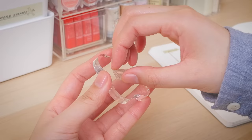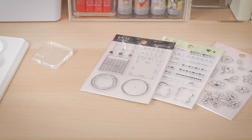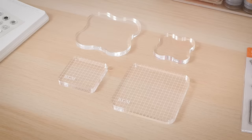When you're done, just peel the stamp off the block and stick it back on the included plastic sheet. These BGM Clear stamps take cuteness to the next level. They offer adorable designs that cover all your bases, from decorations to checklists to calendar templates. These sets don't come with acrylic blocks, but clear and grid ones are available separately.